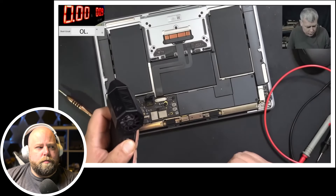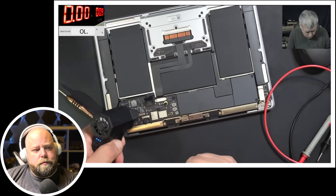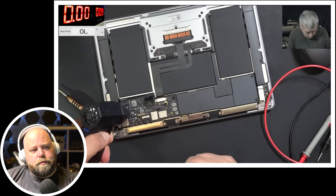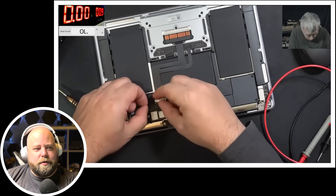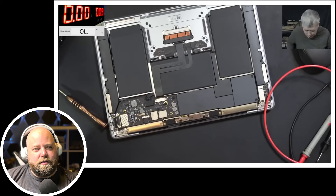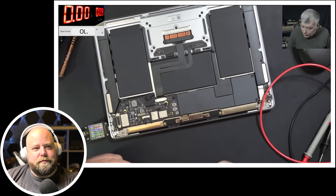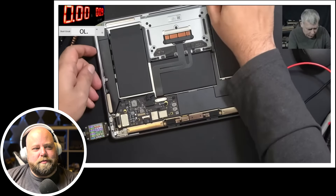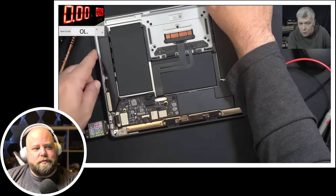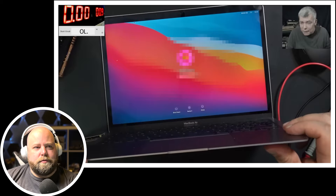Let me cool down the motherboard quickly — just blow on it. The battery is plugged in. Let's plug in the charger. The laptop is drawing about 19 volts at 1.2 amps. It's working fine. Let me shut down the laptop. Perfect.